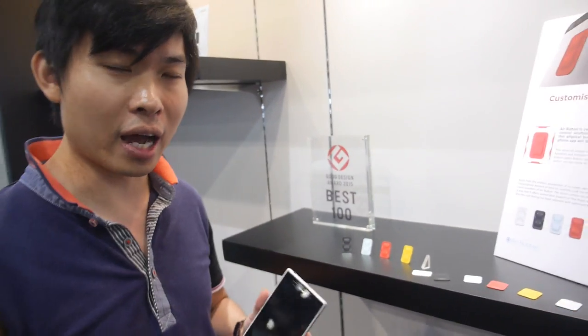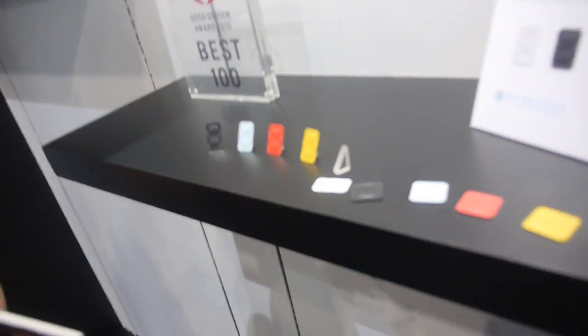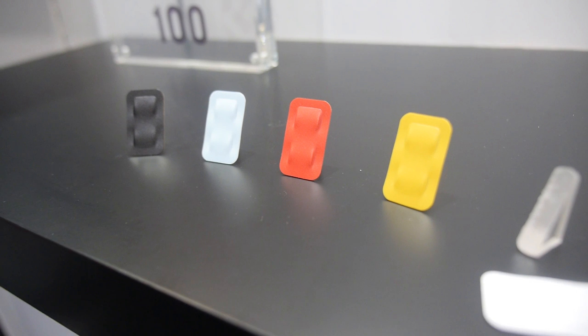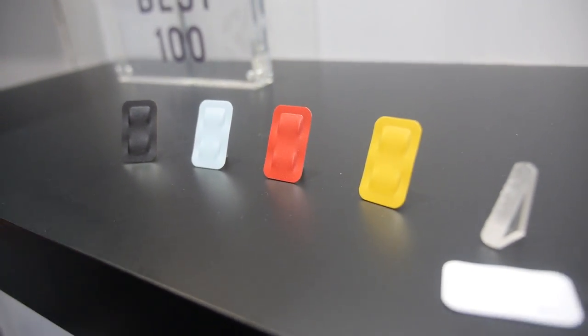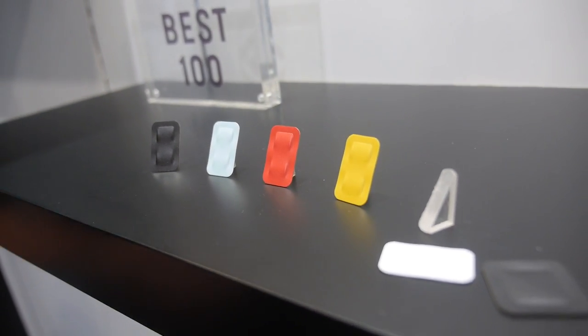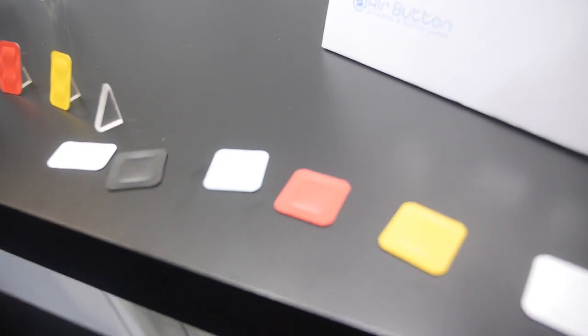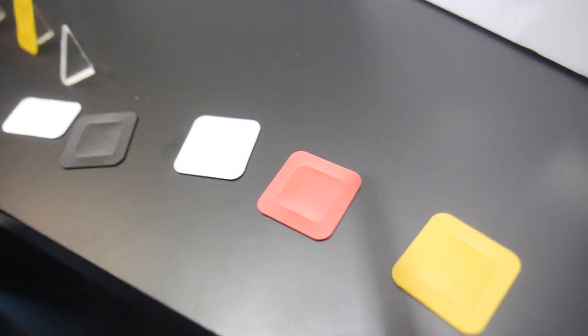How much is it and where can people buy this? We'll be doing crowd funding on Indiegogo very soon — on the 27th of this month, October 27th. The two-button version is 21 US dollars, or 18 dollars with the early bird offer. The one-button version is 15 US dollars, and the early bird offer is 12 dollars.